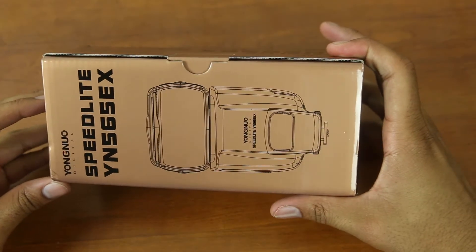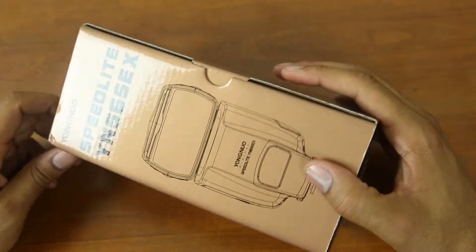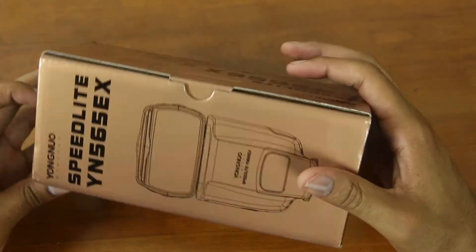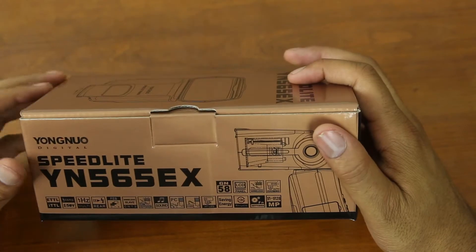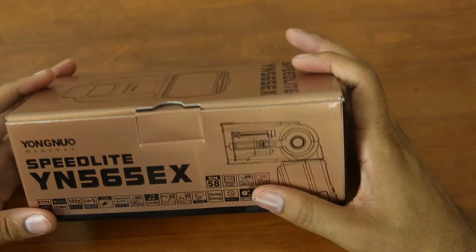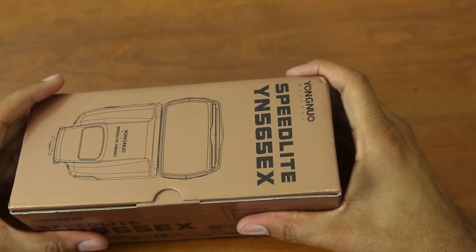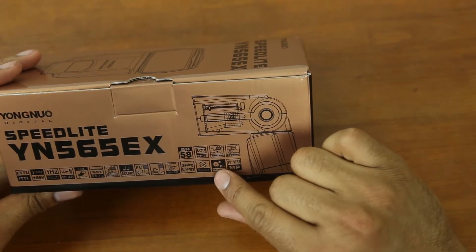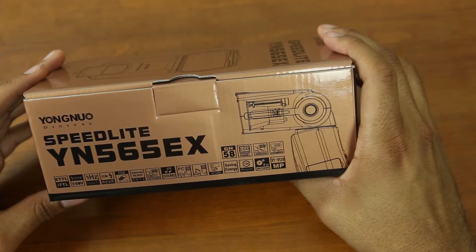This is the Yongnuo Speedlight, the YN-565EX. It has a very nice box — I'm actually surprised at the quality. It feels like a high-quality box, similar to what you'd get buying a Canon flash off the shelves. The box has all the specifications listed and lets you know that it communicates directly with your camera.